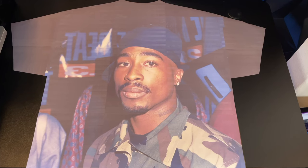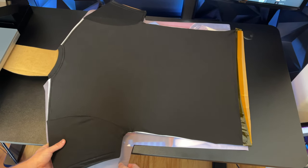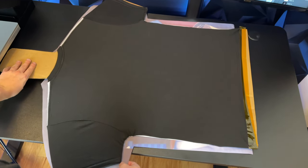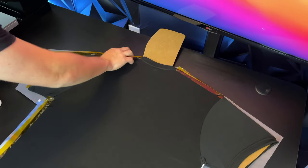After everything is taped up, this is what our image is going to look like. Put the paper on the table, then take the cardboard box with the shirt and place it on top of the paper. Line everything up correctly and tape it — make sure you do a very good job taping.